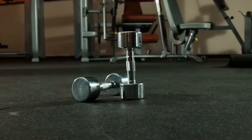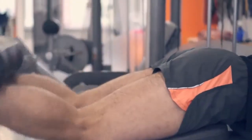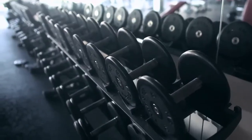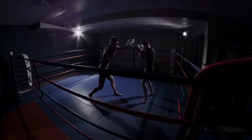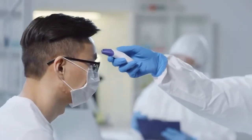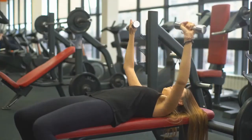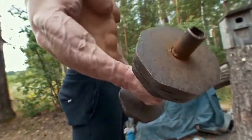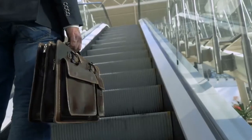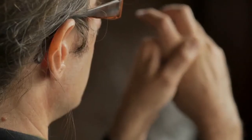Dumbbell uppercuts: stand in front of a mirror with dumbbells in hand at a half-curl position — weight straight down from your shoulders with elbows bent at a right angle. Alternately throw uppercuts with either hand through a range of 160 degrees. Start with fairly light dumbbells and use heavier ones as the exercise gets easier. Go up in weight slowly — better too slowly than too quickly — to avoid injuries from straining.